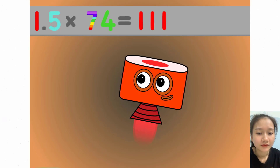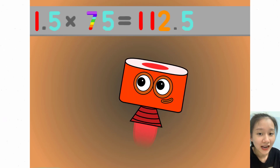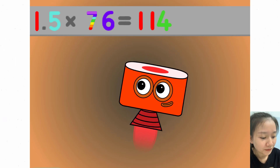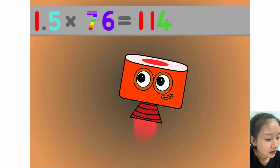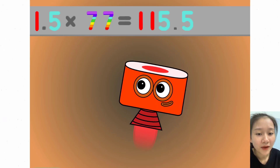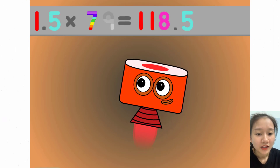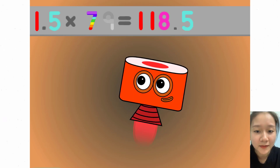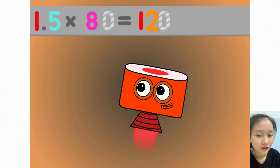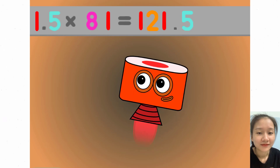1.5 x 74 equals 111. 1.5 x 75 equals 112.5. 1.5 x 76 equals 114. 1.5 x 77 equals 115.5. 1.5 x 78 equals 117. 1.5 x 79 equals 118.5. 1.5 x 81 equals 121.5.